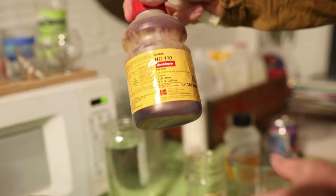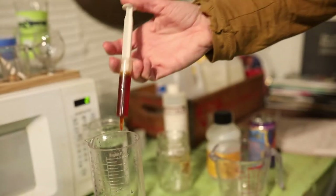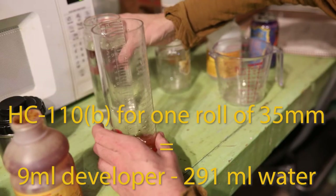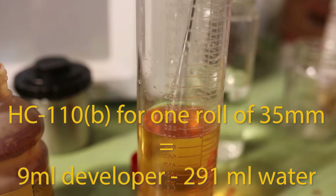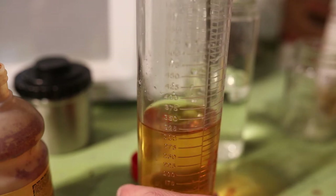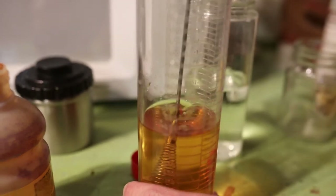So I'm using Kodak HC-110; I use it as a one-shot developer. That's 9 milliliters of HC-110 and 291 milliliters of water, so we want a total of 300 milliliters altogether. This is HC-110 dilution B. It's a very active developer, so you want to be pretty accurate with the temperature and the amount — this is the thing I'm most meticulous about.